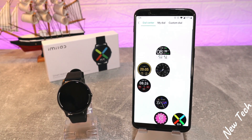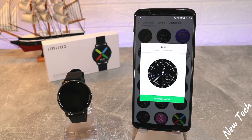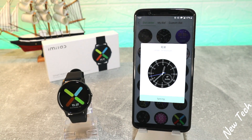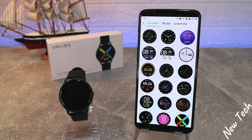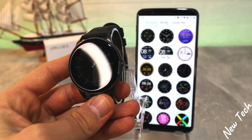On the third page — where we saw the connection — the first option is the Dial Center, which lets you change the watch face. We have plenty of options. Let's choose one, press download, and watch it download. It will take a couple of minutes, roughly one to two, depending a little on your Wi-Fi as well.